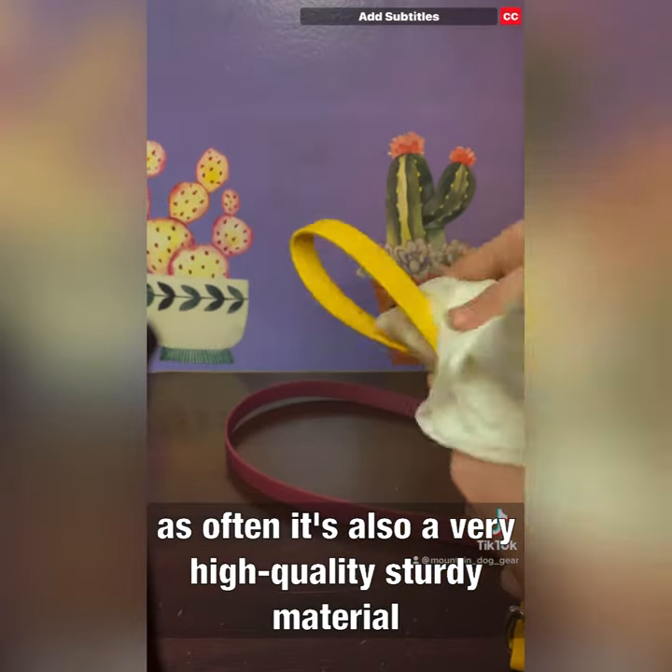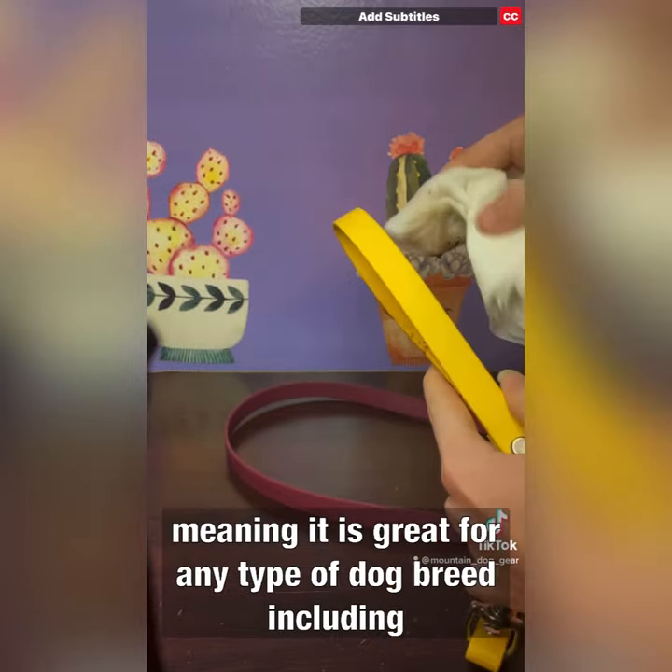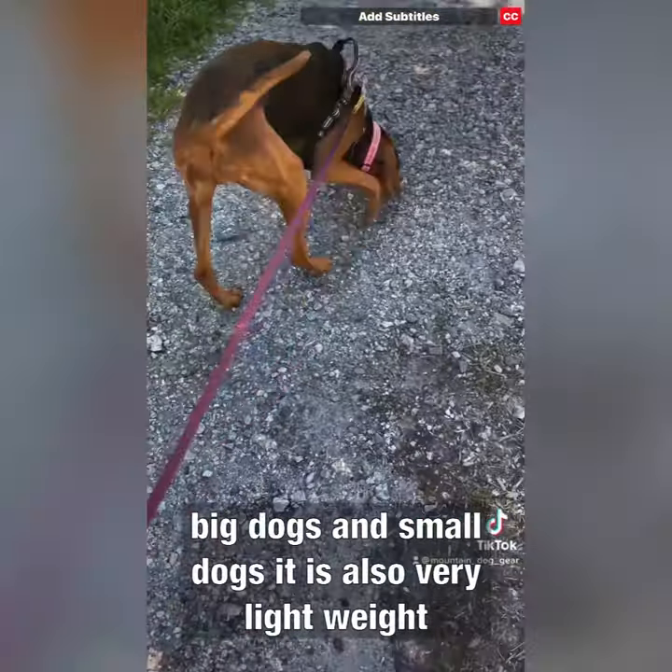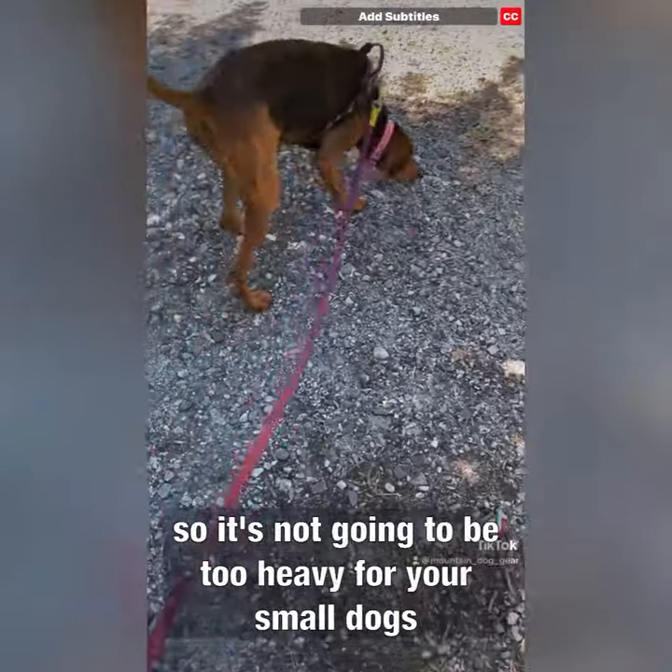It is also a very high quality, sturdy material, meaning it is great for any type of dog breed, including big dogs and small dogs. It is also very lightweight, so it's not going to be too heavy for your small dogs.